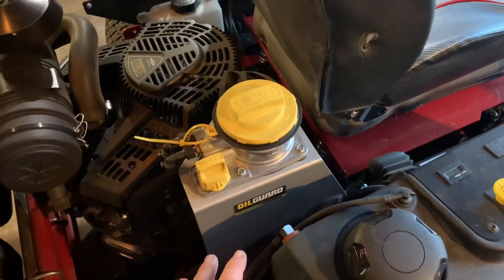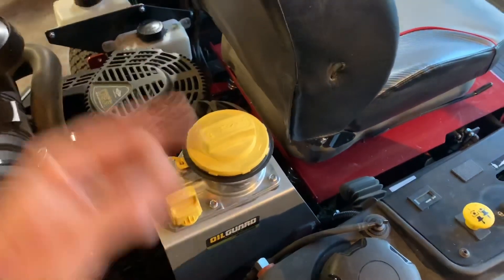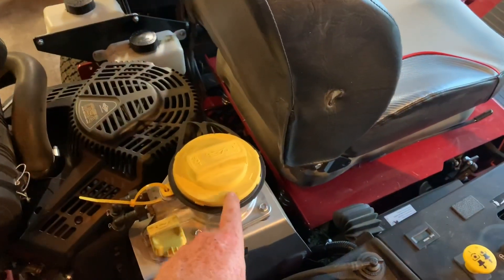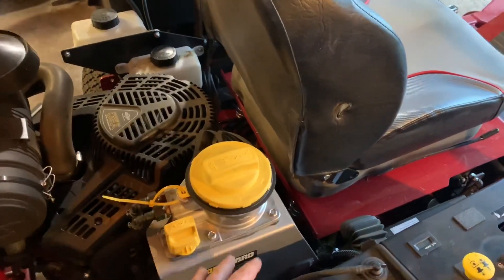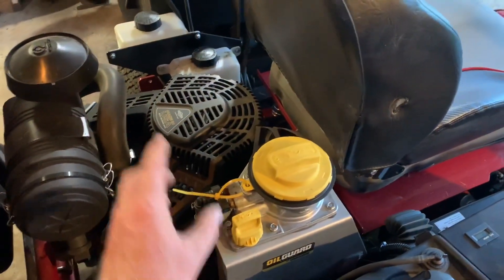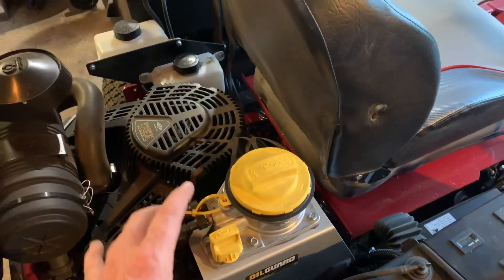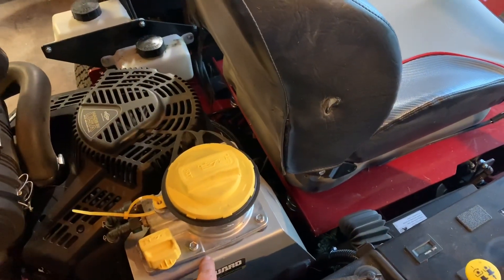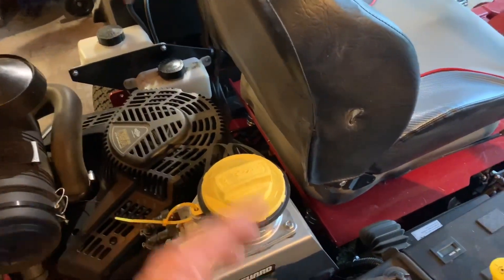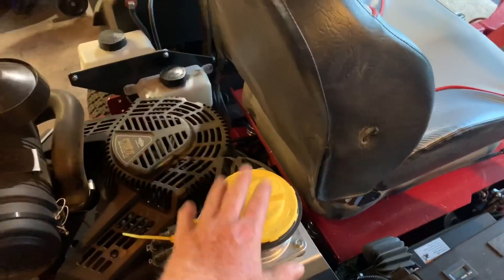You have five quarts in the reservoir and two quarts in the engine — so it's recycling. It doesn't stay in the engine long, it's just recycled through the filter right underneath here constantly. You've got five quarts of oil — I think it's five plus two, maybe seven total, at least six. Two in the engine, five in here constantly being recycled through and refiltered.